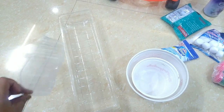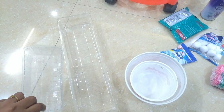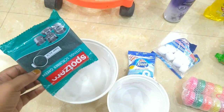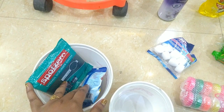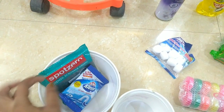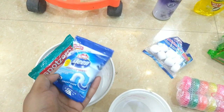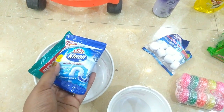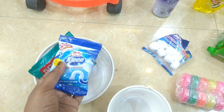I have a rectangle-shaped plastic box. I will show you how to use it. I have made a stack of sponge scrubbers, and I also have drain cleaner powder. I will use it to clean the kitchen sink.